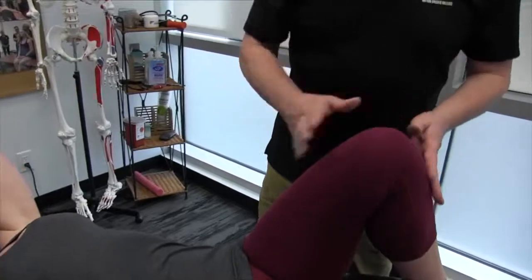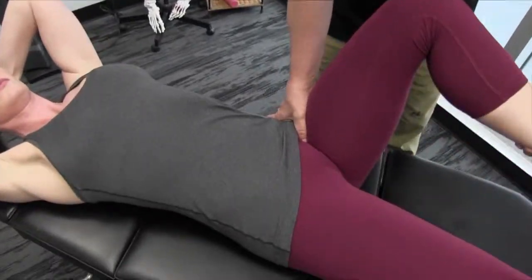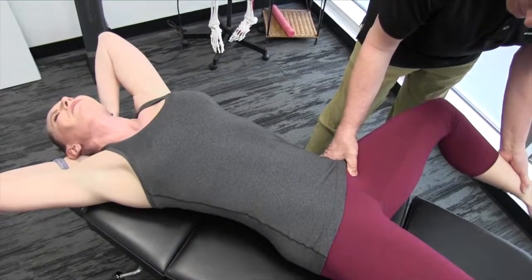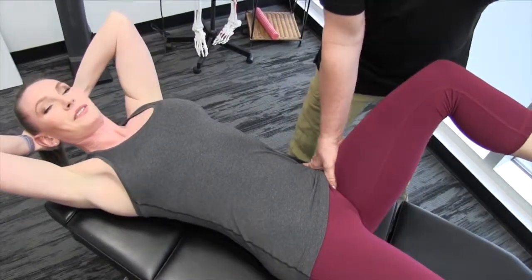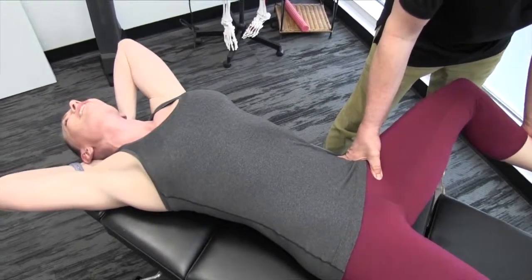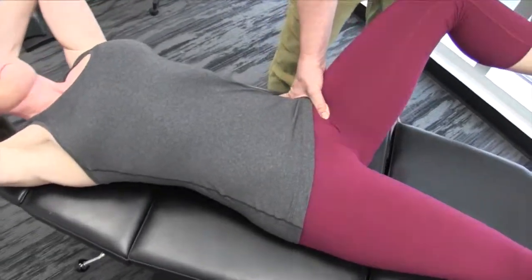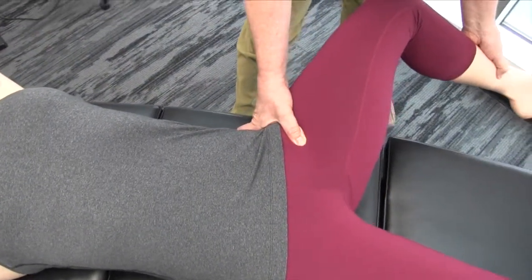I'm going to go up around where the pectineus is. Bring your leg over here, and bring your head back at the same time. Is that pretty tender in there? Yes, it's very tender. So at each point I'm going to do about three or four passes in the area and then move on to the next section.